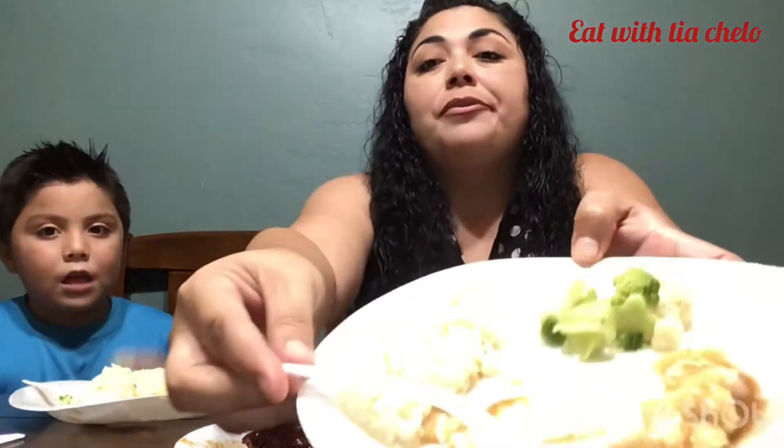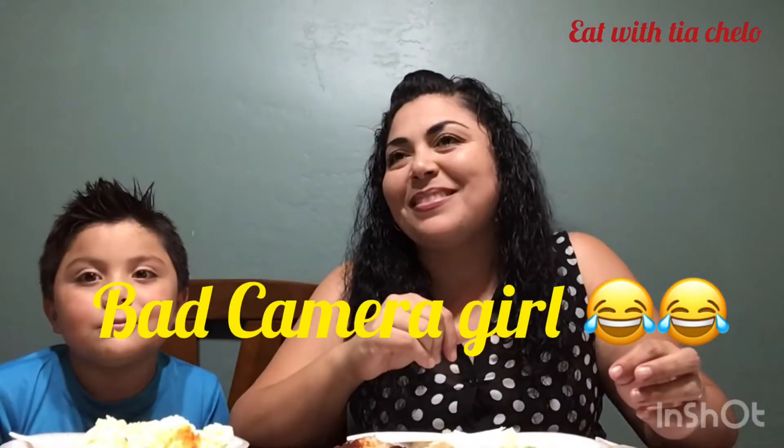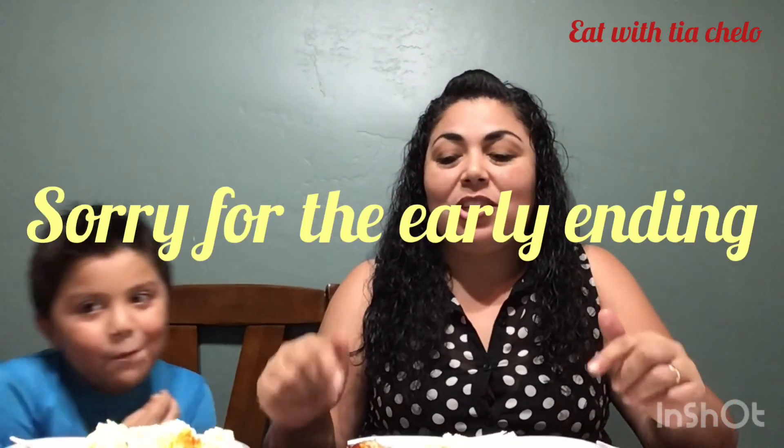Yeah, that's my husband calling me already, so I'm gonna have to cut off this video. These are really good ribs - look, I'm almost done with everything. I think I'm gonna keep on eating while I make his lunch. Sister, thank you, it was really good. We have to say goodbye. I'll save that conversation for tomorrow. Thank you so much for watching - see you again tomorrow.